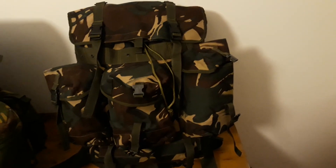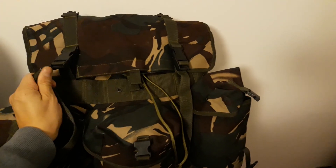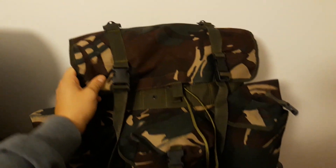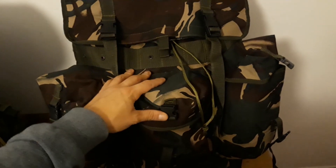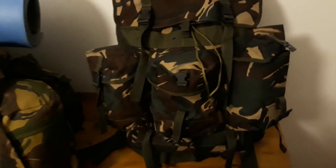I think that's about it, really. I hope you enjoyed this little video on this pack. I'll see you on the next one. Thanks for watching.